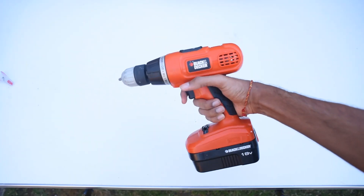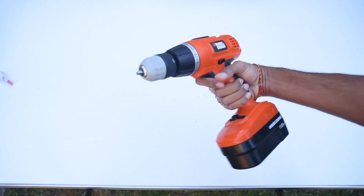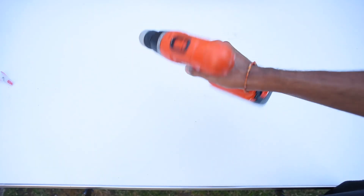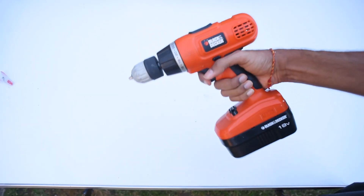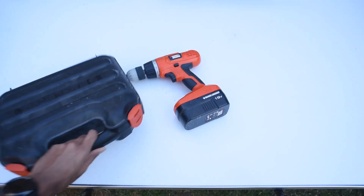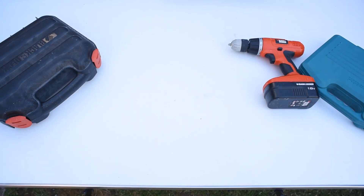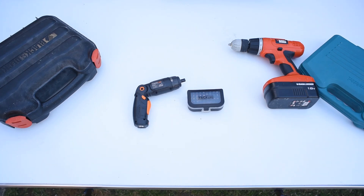I've had this Black and Decker drill for a while now, but it's more for drilling and less for screwdriving. It's a really powerful product with a big fat battery in the bottom, so it lasts a long time. It's got lots of different torque settings on the top. But the keyword there is big — it's really heavy and you have to carry the cases, the chargers, the drill bits. Sometimes it's too much. Sometimes you need a small product which is lightweight and easy to carry, and that's where this little TAC Life cordless screwdriver comes in.